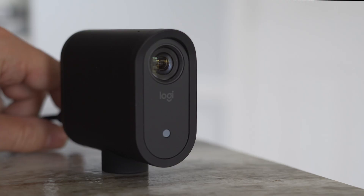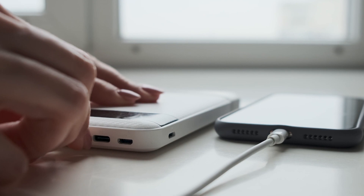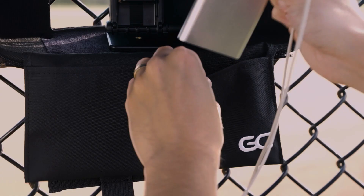First, ensure the phone or camera you'll be using is charged. We also strongly recommend having a backup battery on hand or using an external battery to ensure a seamless streaming experience. At the field, check that you are connected to a strong LTE or Wi-Fi signal. And be sure to silence notifications during streaming so as not to interrupt the stream.